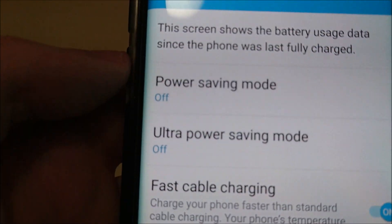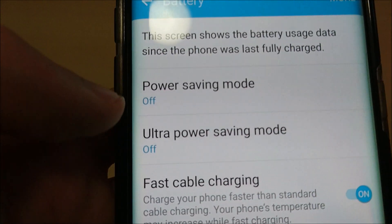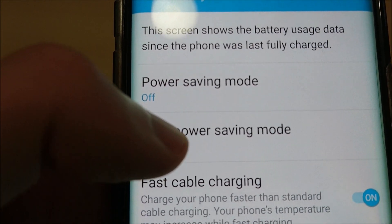So you see here I have the S7 Edge. Go to Settings, go to Battery to get to the screen. We have two options here: Power Saving Mode and Ultra Power Saving Mode.